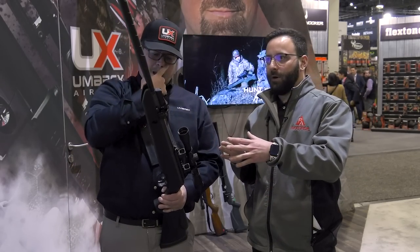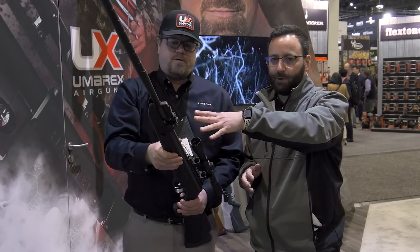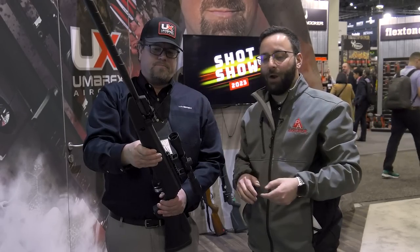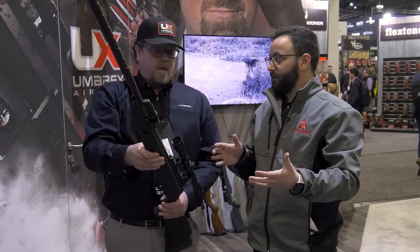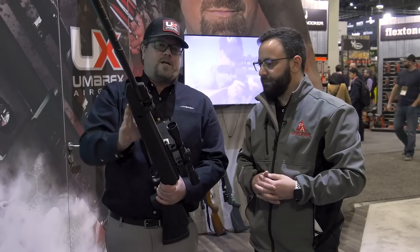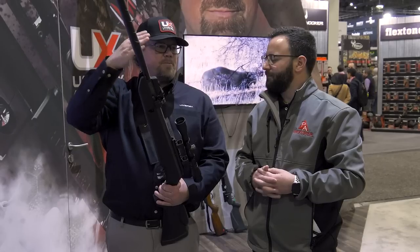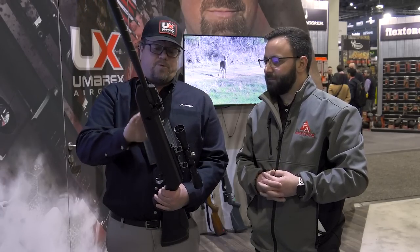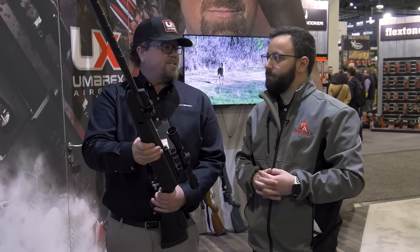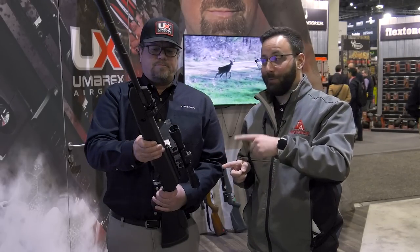The Emerge has Umarex's SilenceAir technology and open sights — fiber optic — which a lot of people want in a multi-shot break barrel. There's also a Picatinny rail at the back for a scope. It's gas-piston, sounds great, and is available on the website now with a shipment already in. This could be in stock right now if you're looking for a new multi-shot break barrel.